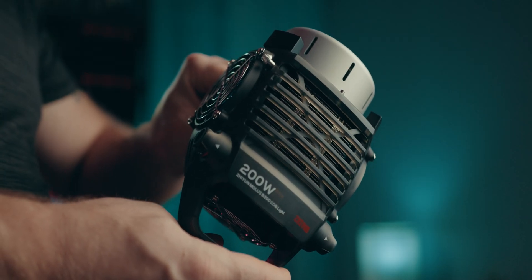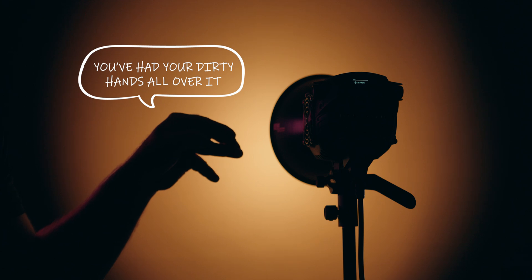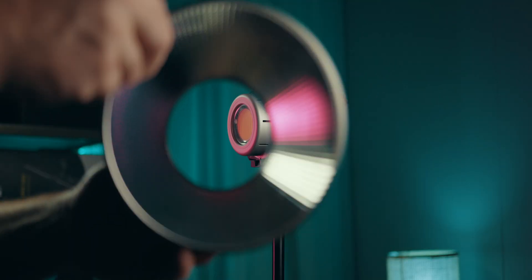Now Zhiyun isn't paying me to make this video, but I do get to keep this light. So the B-series is kind of an interesting step by Zhiyun — they're expanding their ecosystem with lights that can compete more directly with other brands like Aputure,